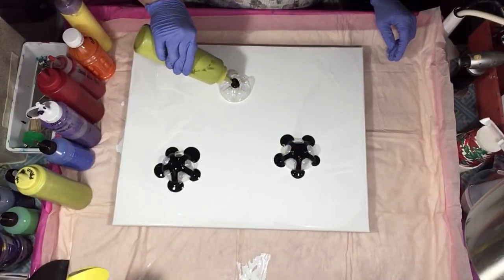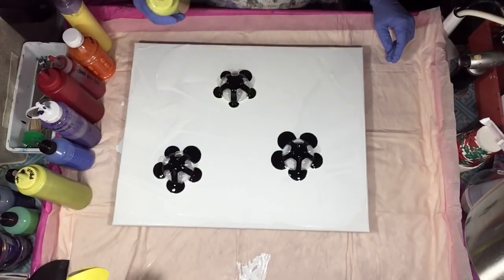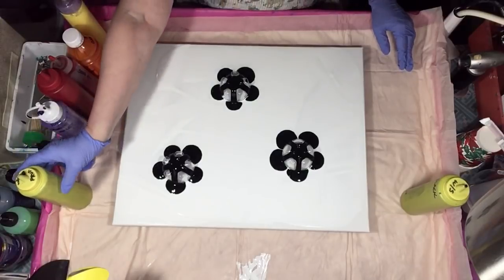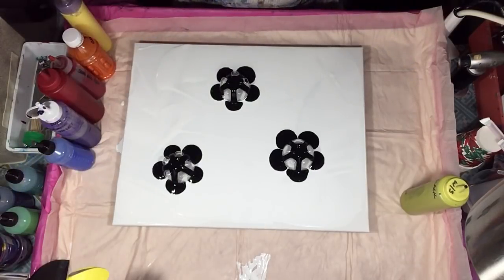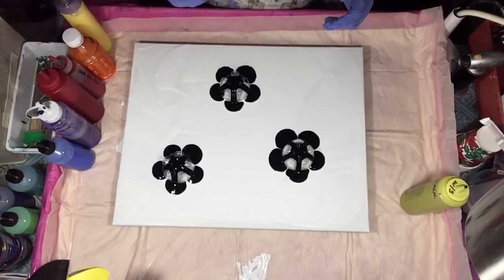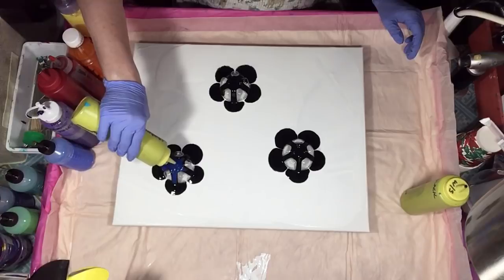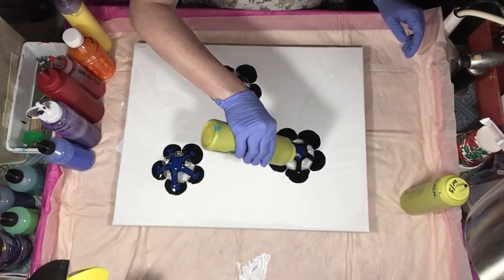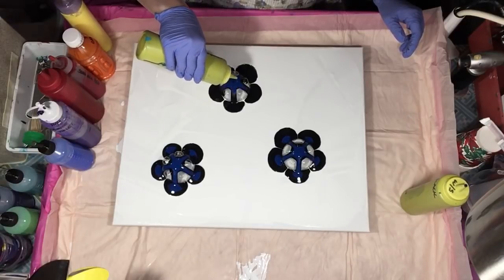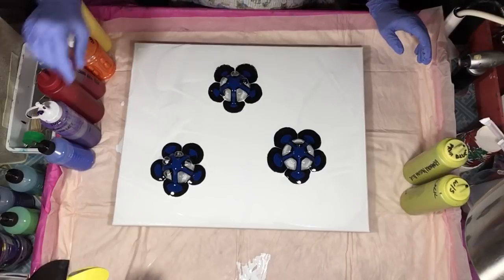All my paints are mixed with Elmer's Glue All and Floetrol. I do not use water unless I absolutely have to thin it down — I try not to use any water. The only color that I normally would put water in would be black; I don't even do it in the white. Black is just super, super thick.